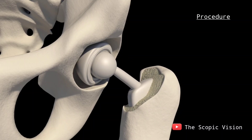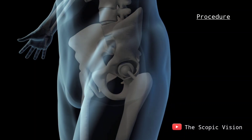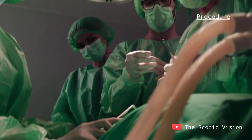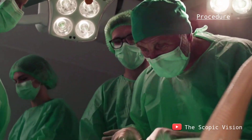Once the components are in place, the surgeon moves the patient's leg to ensure everything is functioning correctly. After confirming proper movement, they close the joint capsule, reposition the muscles, and stitch or staple the incision.